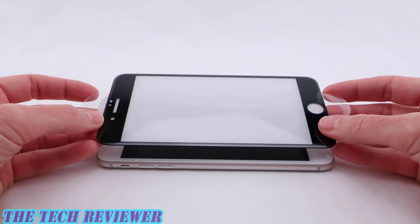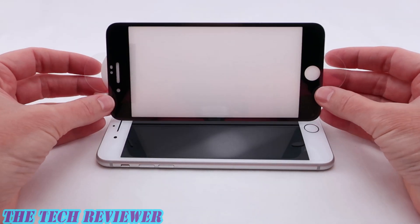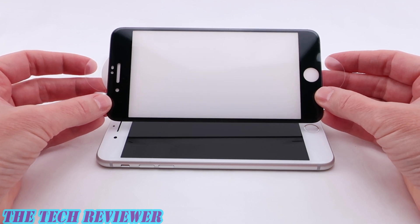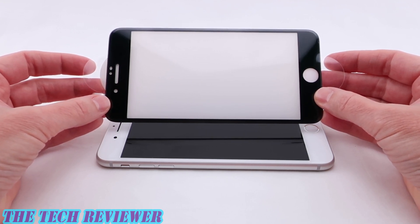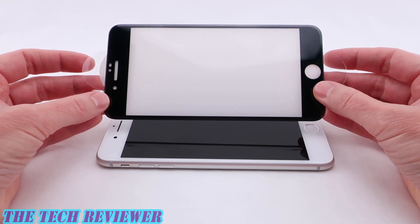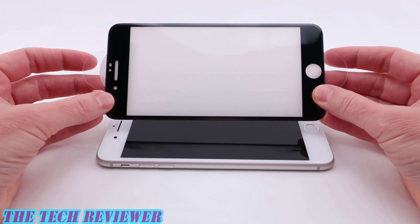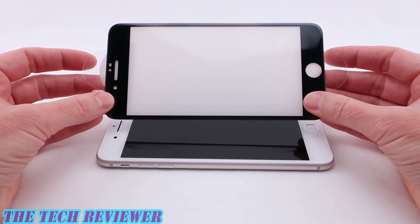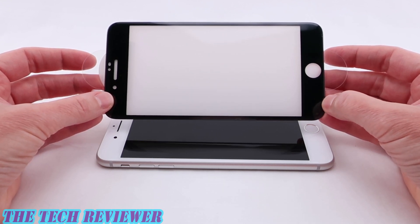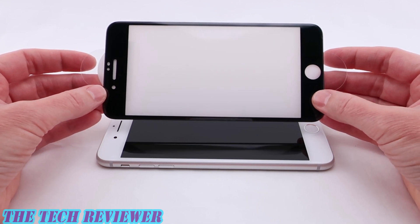Those of you with sharp eyes might notice we are looking at a black-fronted screen protector and I have a white-fronted phone. That's just what Zag ended up sending me, so it's going to have kind of an interesting, hybrid look. Do be assured that Zag does offer this product in both white front and black front — they just sent me the wrong one. It's going to be the same install anyway.